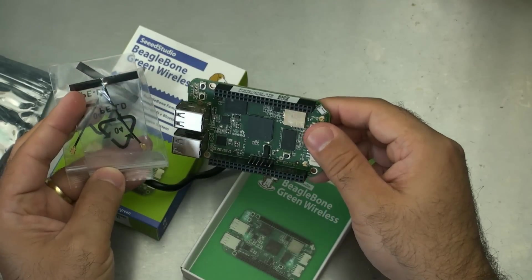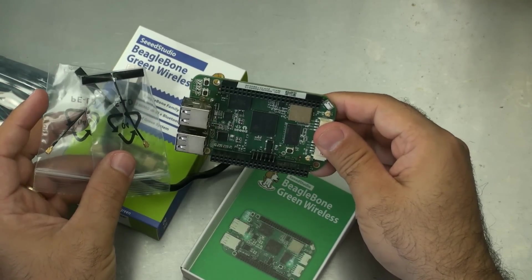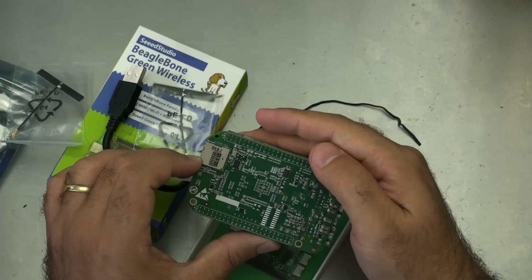These are the antennas — that's what those are. So it's got two antennas. I thought because it had the NAND storage that it wasn't going to have a microSD card slot, but it does — there's the microSD card slot right there.